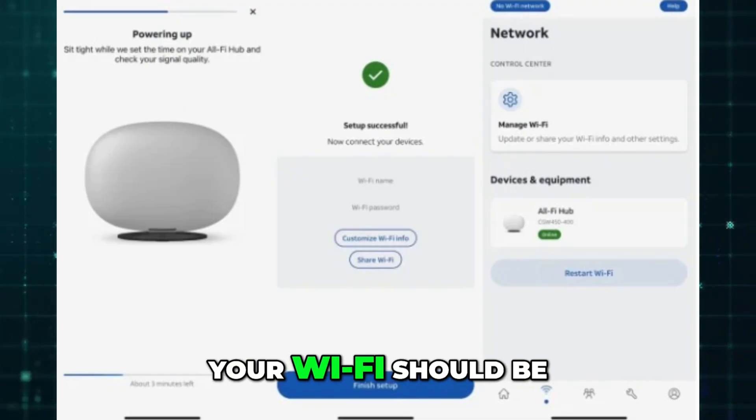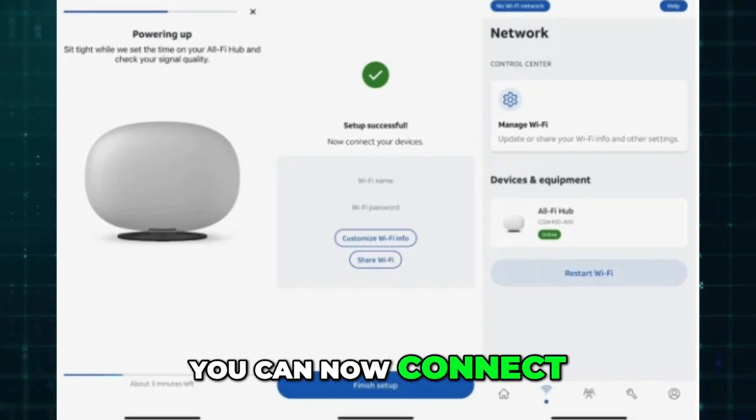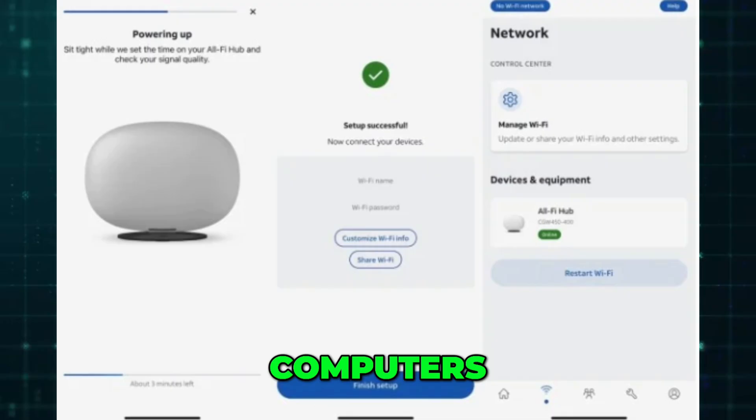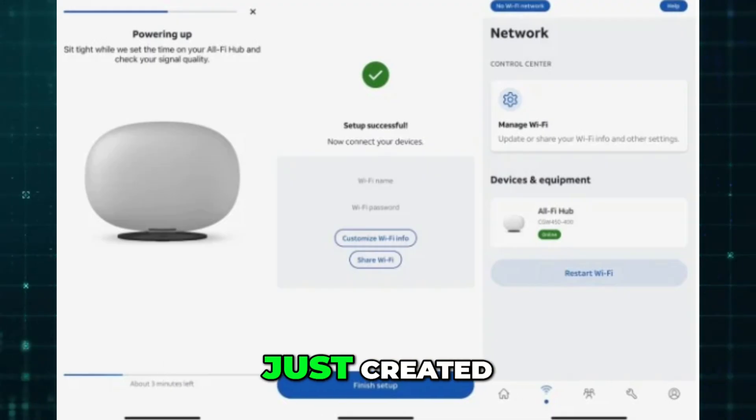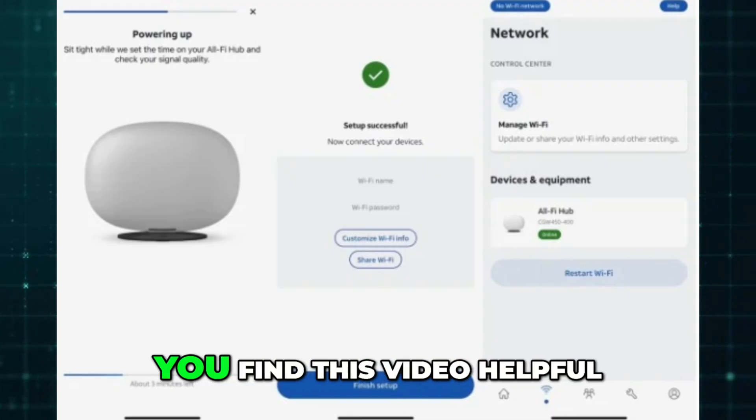After completing these steps, your Wi-Fi should be up and running. You can now connect your phones, tablets, computers, smart TVs, and other devices using the new Wi-Fi network name and password you just created. Like and subscribe if you find this video helpful.